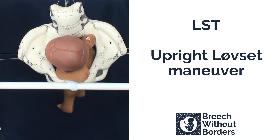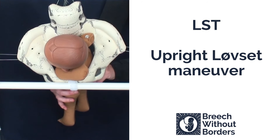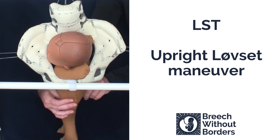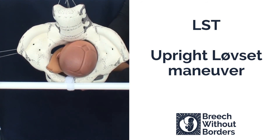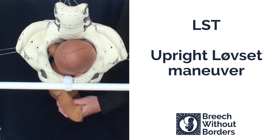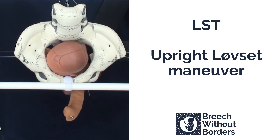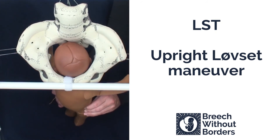Now we're going to do upright love set. This baby is LST. With the love set, the first thing you do is grasp the pelvic girdle, and then flex the baby laterally so that you've pulled down the posterior shoulder low down into the sacral space, flexing along the direction of the sacral curve. Then you pull straight towards you and rotate 180 degrees to the other side, going through sacrum anterior, until the first shoulder delivers under the pubic arch. Then you repeat the process. Flex laterally to bring the other shoulder down low into the sacrum. With traction, pulling straight towards you 180 degrees the other way to bring the other arm under the pubic arch. The third rotation brings the baby 90 degrees back into sacrum anterior so that the head can be born.